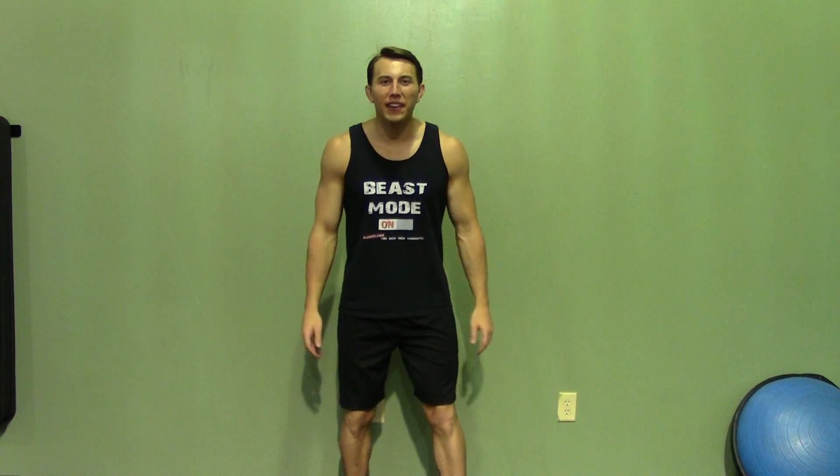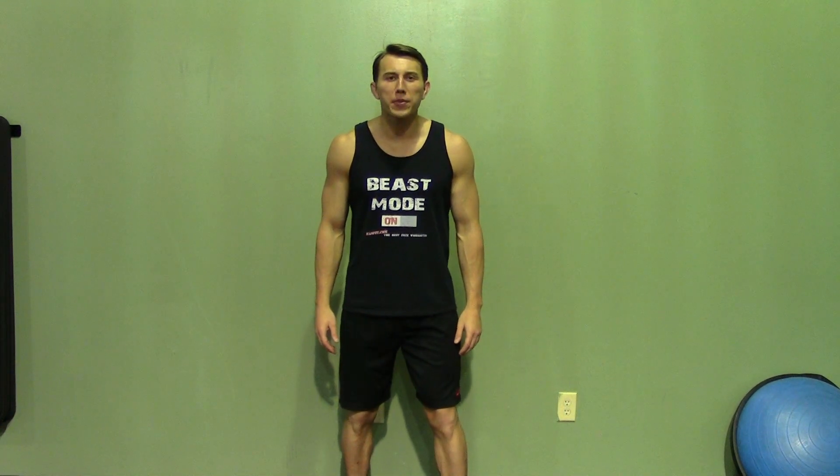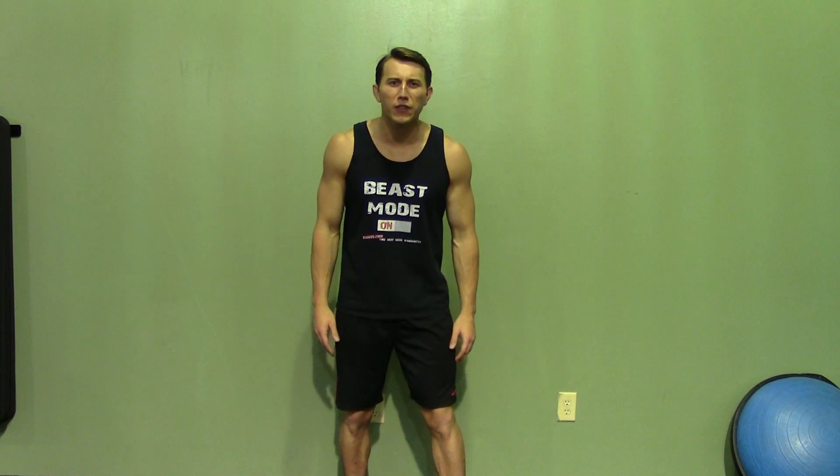Thank you for joining me today. If you enjoyed this demonstration, make sure you check out ASFIT's website for hundreds of additional free workouts. We have our free meal plans to lose or gain weight, as well as our complete 30 to 90 day fitness programs. Please do me a favor and subscribe to this YouTube channel — it'll really help keep this great service free.